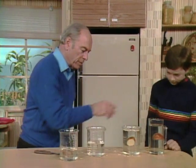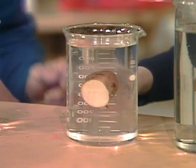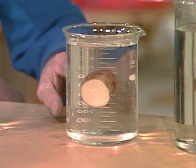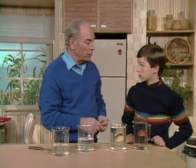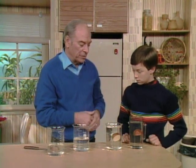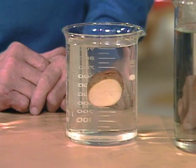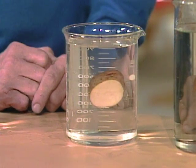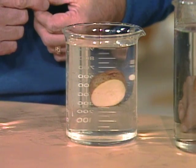Now see where it's floating — right in the middle. Where must the sugar be? Right about in here somewhere. The important point is that you pour it very carefully. Now if you let that sit long enough, a process called diffusion would take place — the molecules move around and eventually it would all become the same. Whether it would float or not then depends on how strong you made the sugar solution. But it's a nice trick — you can have that sitting on your desk and challenge people to figure out how you were able to make a potato float halfway up.